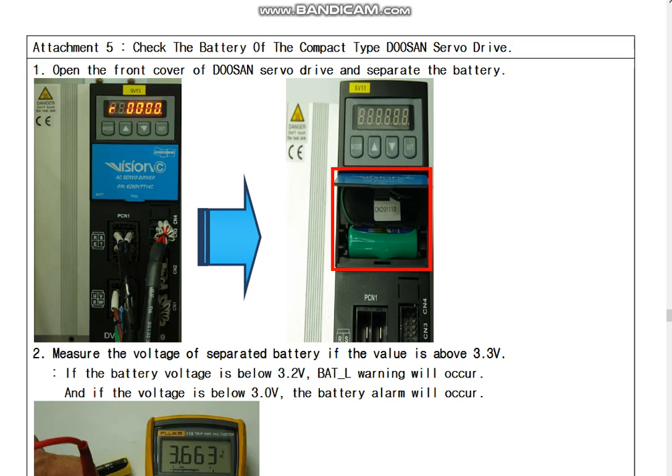In this video, we will show you how to check the battery of the Compact Time and Auto-Type devices.